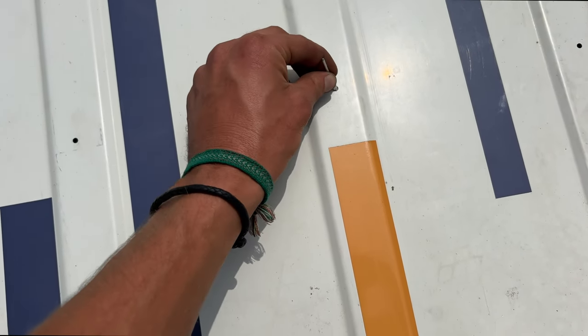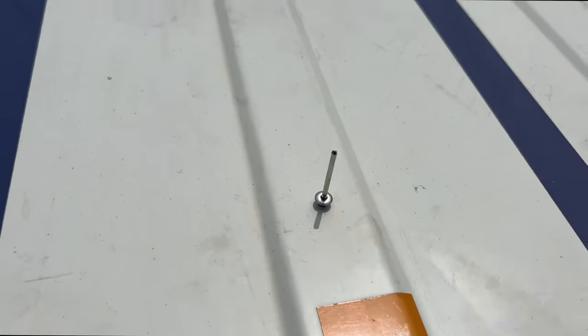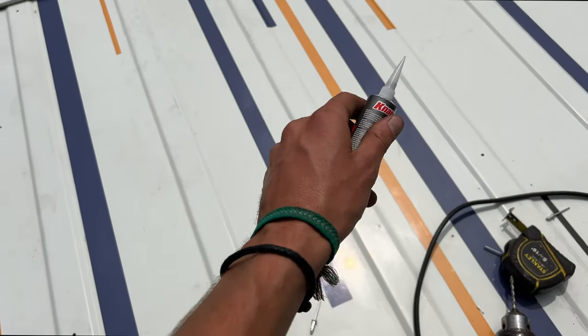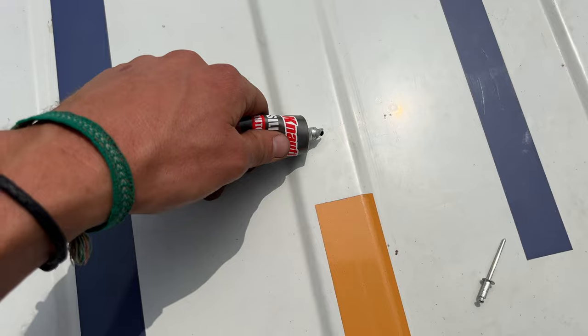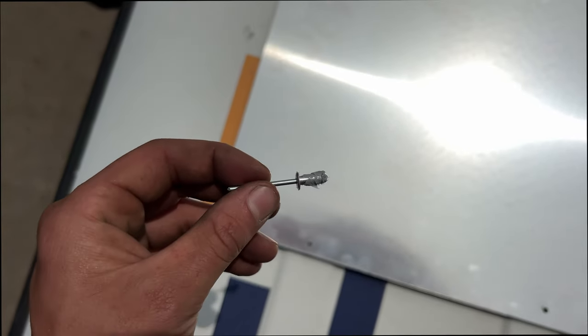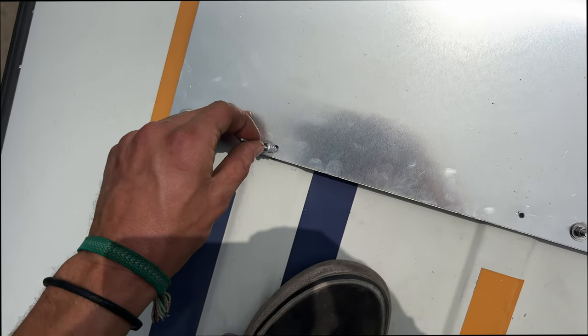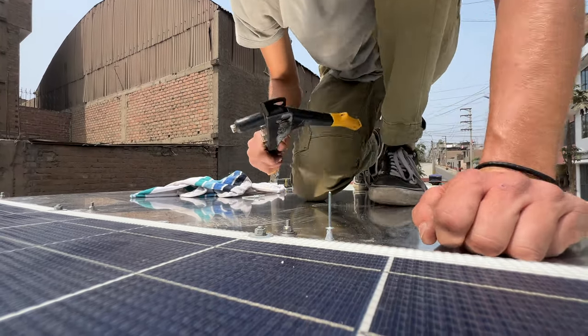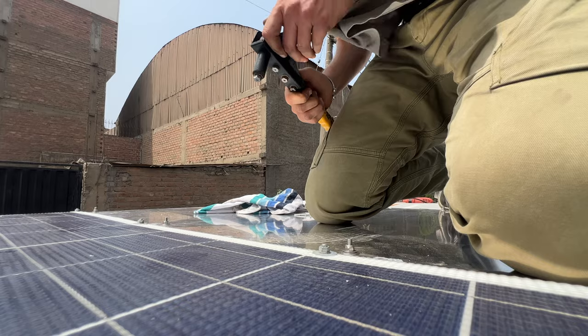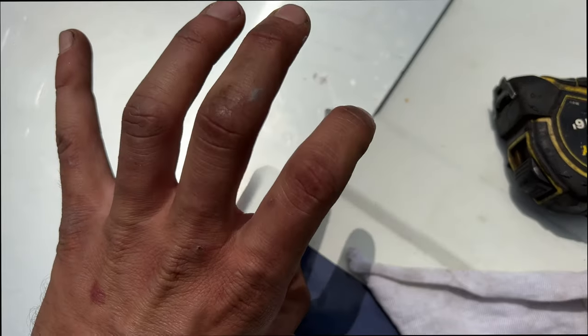Once the holes are made, test that the rivet properly fits so that you don't have any surprises. Once that is done, put a little bit of silicon in each of the holes just to make sure they're watertight — just a tiny bit like that, and then clean it up a little. So when we're pushing the rivet in, it'll seal all the holes. Then put silicon around the rivet as well so that you're sure it's watertight.